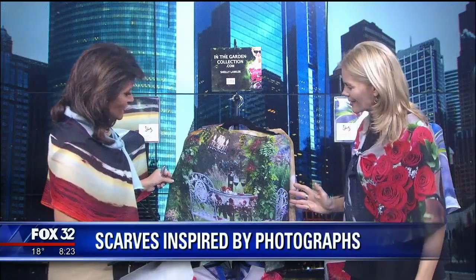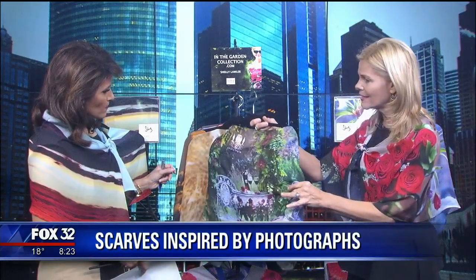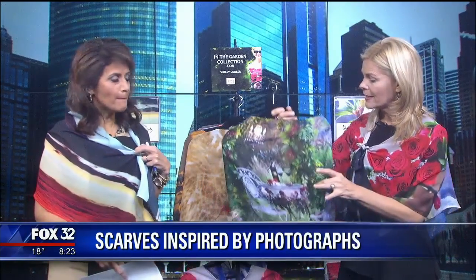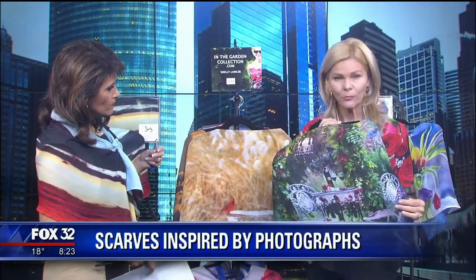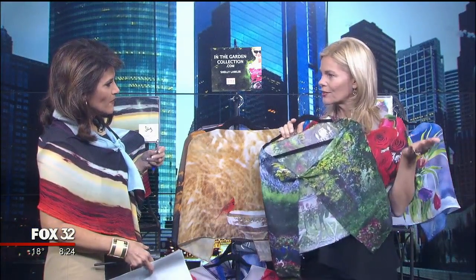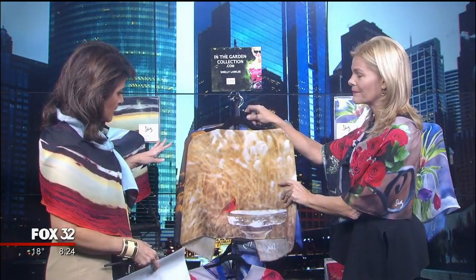Shelley was first inspired by her own garden. The scarf being shown is 'Wine and Roses in the Garden with the Chandelier.' There are two sizes: the longer size, which both hosts are wearing tied in different ways, and the shorter size meant to drape across the front — you can turn it in the back and look like Supergirl in the front.